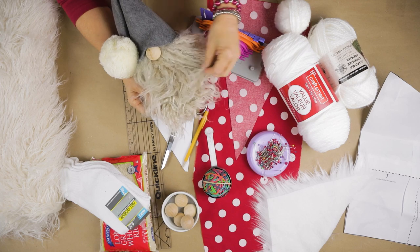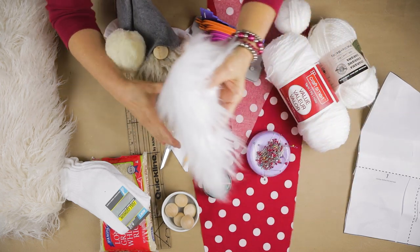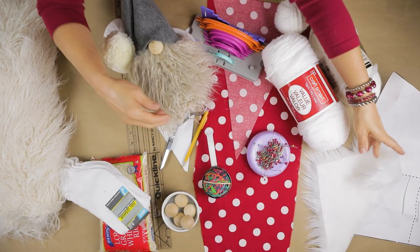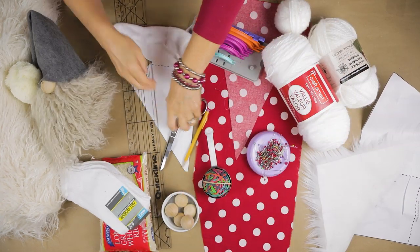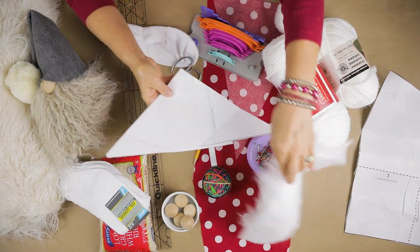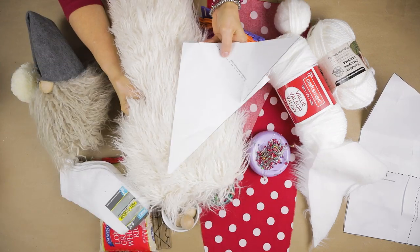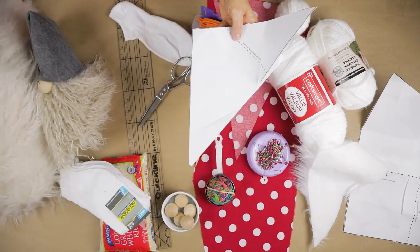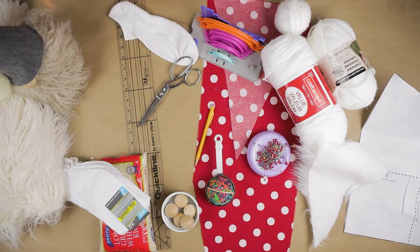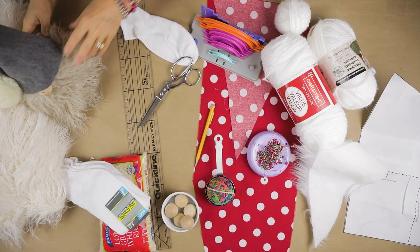We're going to start out. This is my inspiration — a gnome I made last year. I made the little hat out of felt, but this year we're going to make it out of fabric. I'm going to do a little white beard for Santa with that cute little fabric — I'll put a link to that below. Here's the pattern I use from my website. You can cut out the beard with that pattern, and always remember to cut it from the wrong side so you don't cut through the fur — just cut the cloth part on the back.